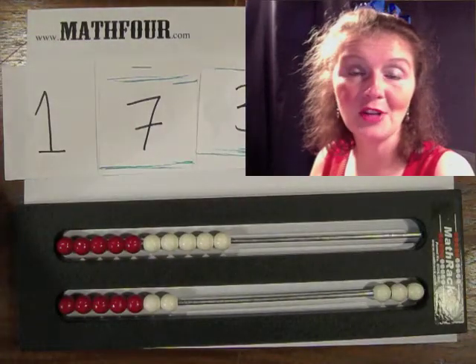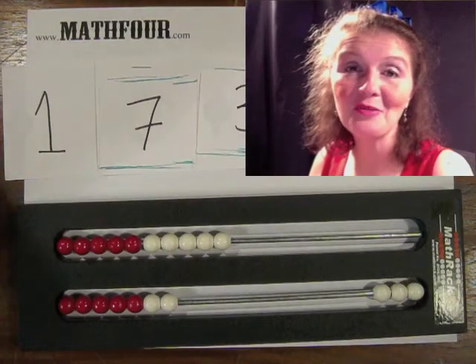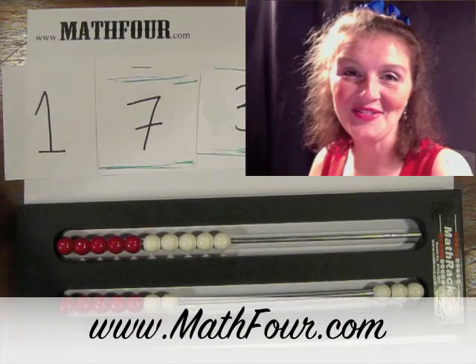This is Bon Crowder with Math4.com talking about place value, and reminding you that math is not a four-letter word.